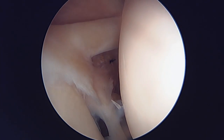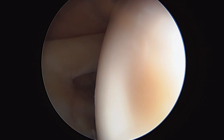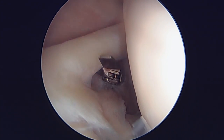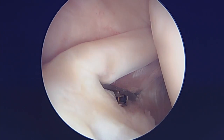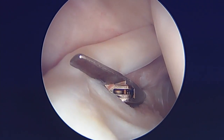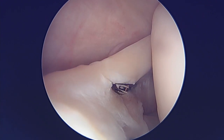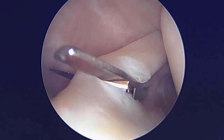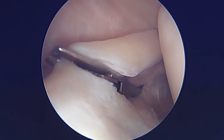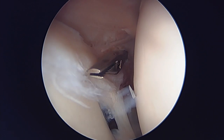I'm going to take my arthroscopic scissors here and come in the front again. We're going to go ahead and perform our biceps tenotomy. You can see that's getting completely around the long head of the biceps tendon. And that's done — we've released the biceps tendon.